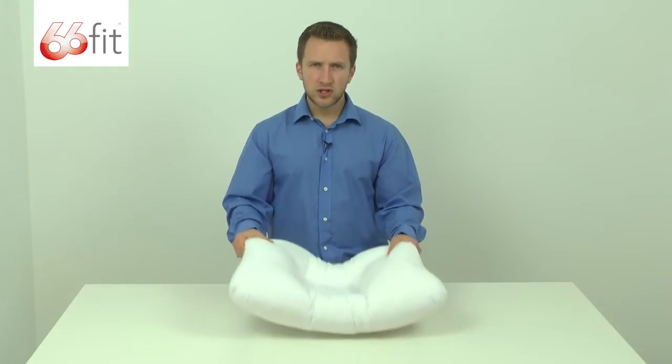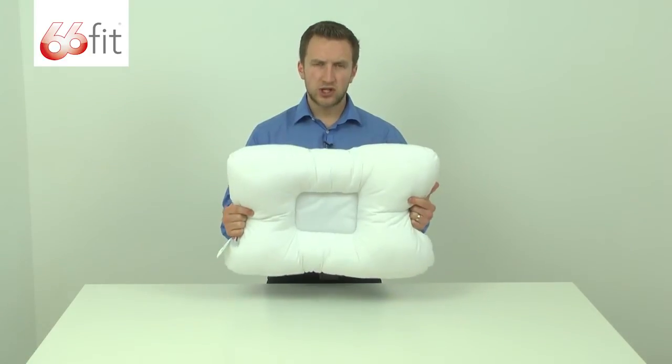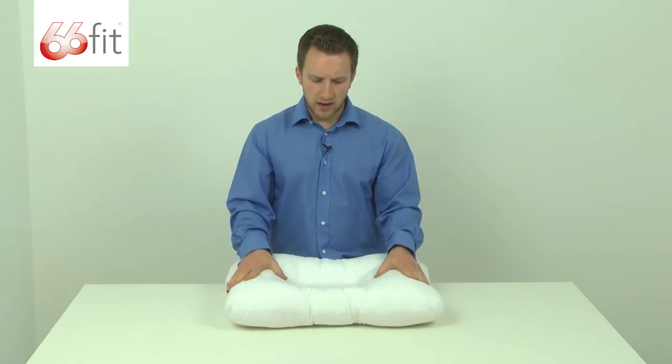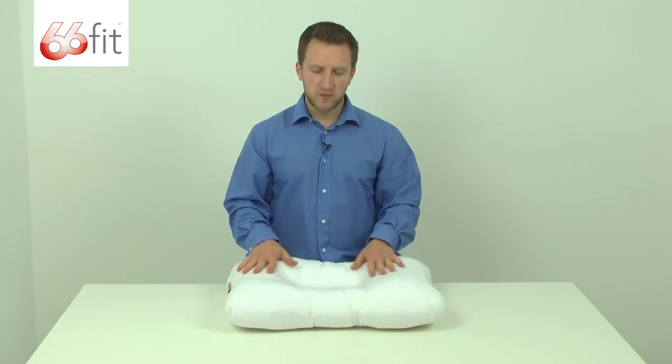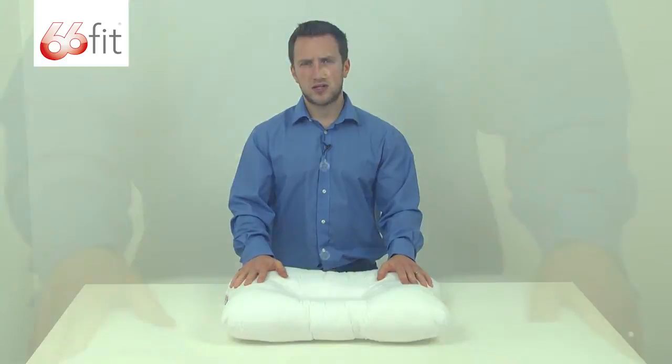The pillow can be washed. You can just take it out of its pillowcase at home and hand wash it at around 40 degrees. I would recommend using a pillowcase that you've got at home with this — we would always recommend using a pillowcase.